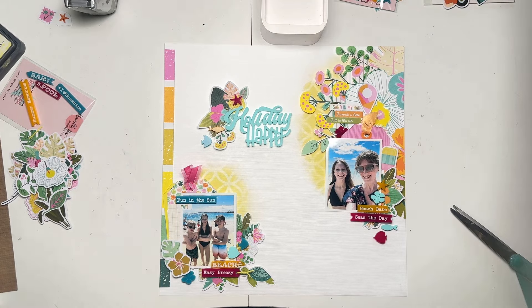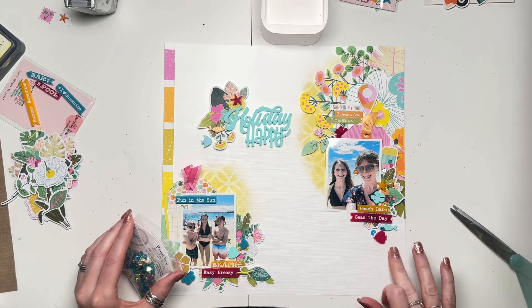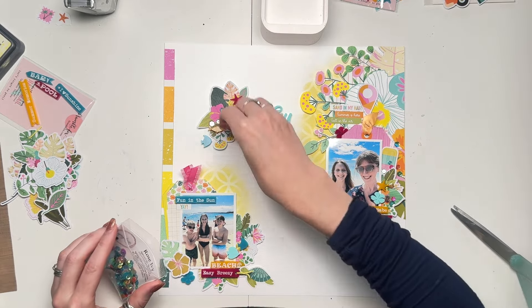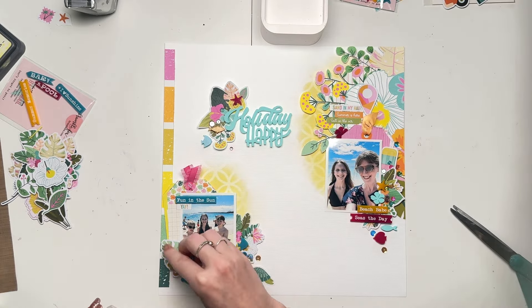I should have just trusted the florals and not worried about the fact that they didn't have any embellishments over the top of them, and just left them as they were. But sometimes more is more. I should stop because it goes to too much sometimes, but I just love all the things and I just want to add everything — so I did.